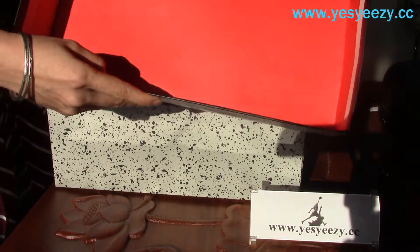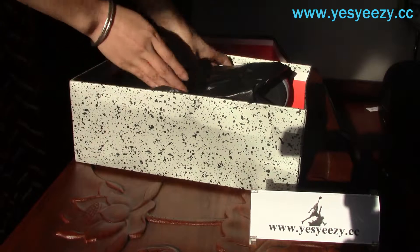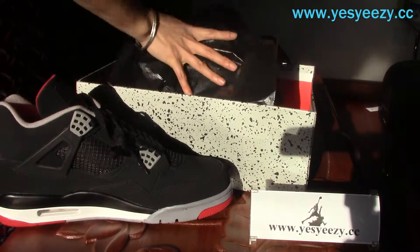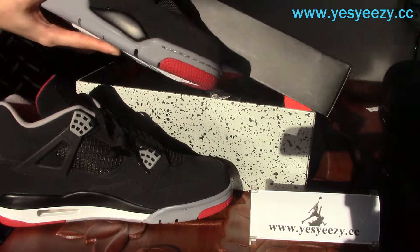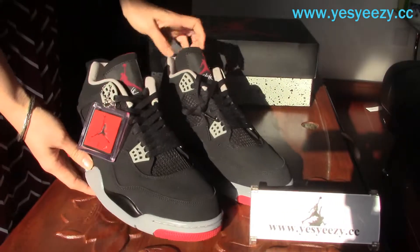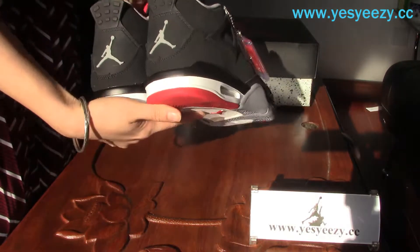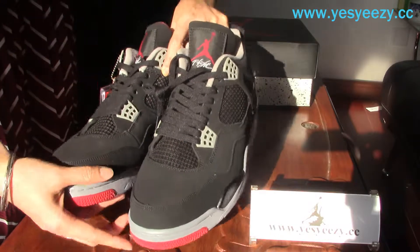Let's check the inside — oh, the red lining, very cool. And there they are — the black, all-black colorway.